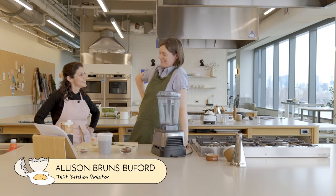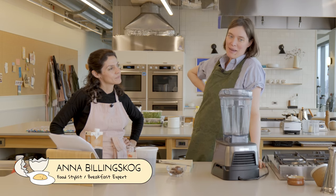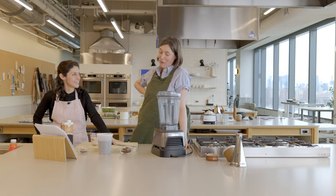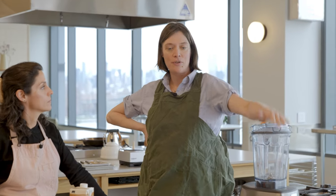Hi Alison. Hi Anna. How's it going? Good morning everyone. We are gonna make a smoothie today — hopefully, if we can pull it off. Welcome to Break an Egg.